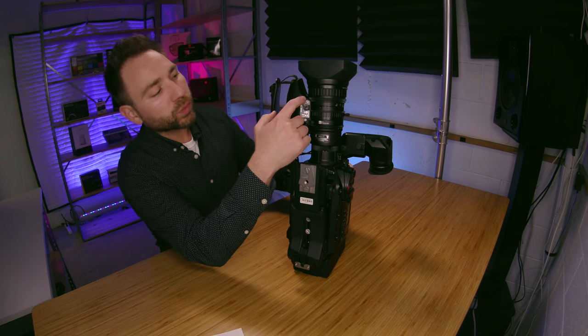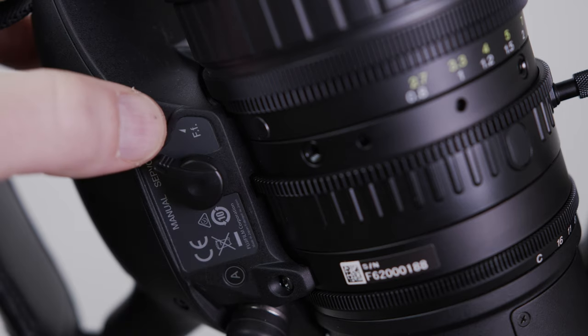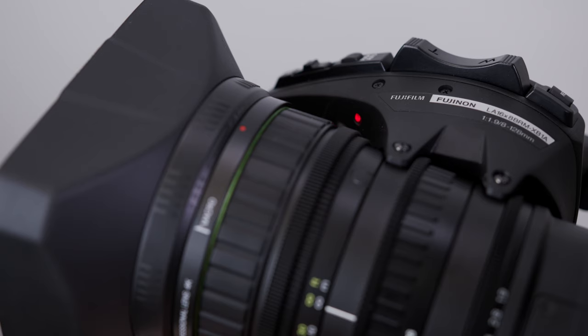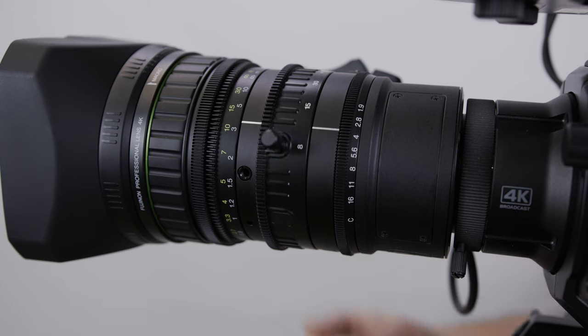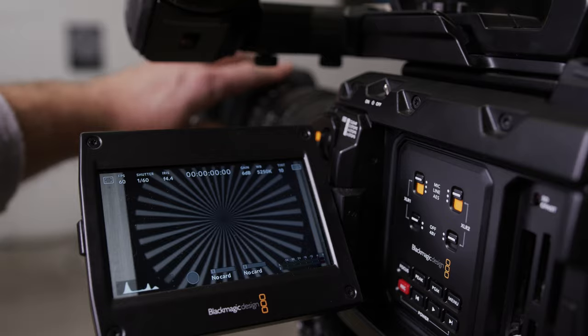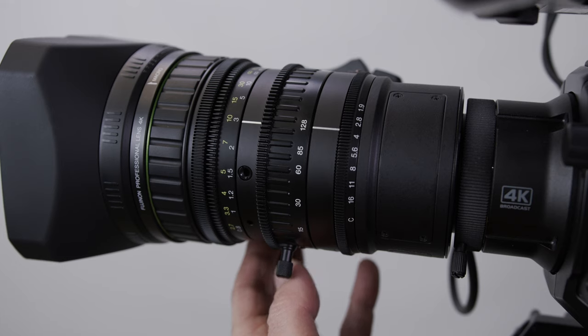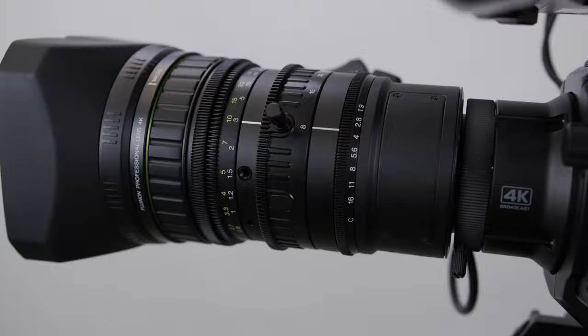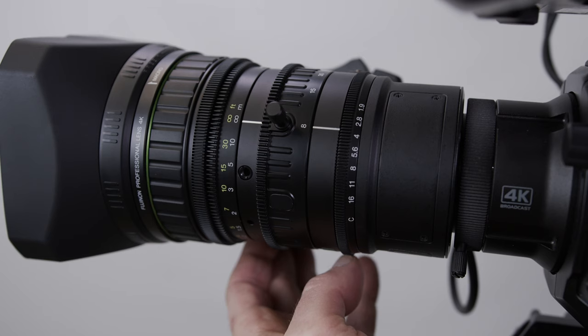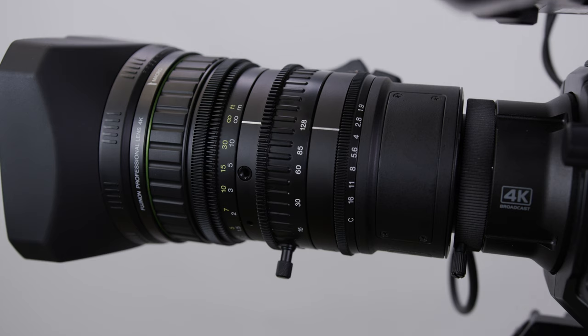The next step: go ahead and hold down that FF button. Usually it takes about five seconds — you'll see a red light blinking right in your zoom rocker. The lens will automatically zoom in. From there, pull your focus. Then press the FF button; it'll automatically go to the wide. Then pull your focus again. Hit that button one more time, and now we should be in focus.